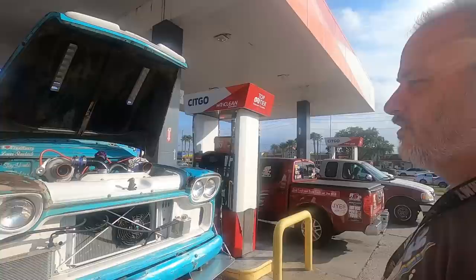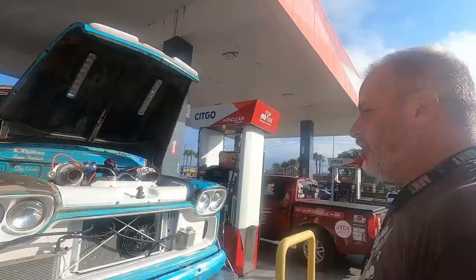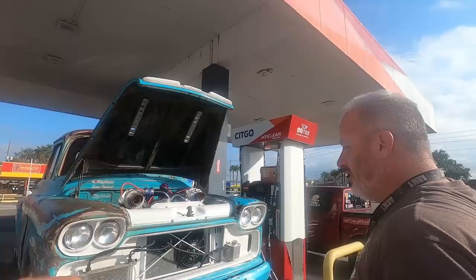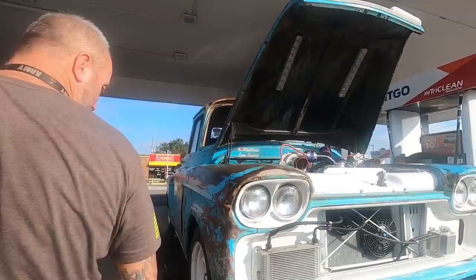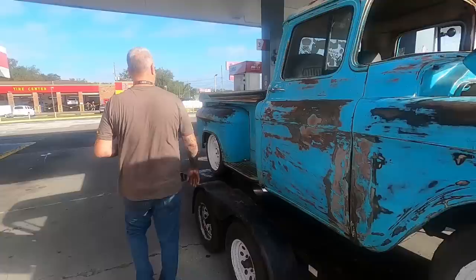It's a 1959 — it kind of looks like a '57 but it's got the double headlights. The '57s and '65s had single headlights; the '58s and '59s had doubles. He's thinking about carving it up and doing a carbon fiber overlay with Dodge Challenger headlights — two headlights but with halos. Sean explains he was just driving by heading to Street Side Classics, saw the truck, and did a U-turn.